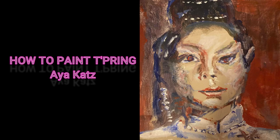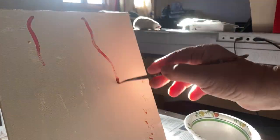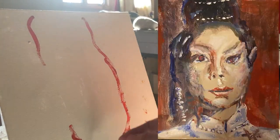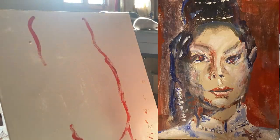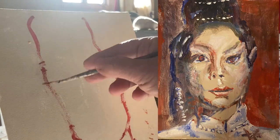How to paint T'Pring. I've painted T'Pring several times during my life — the first time was about 47 years ago. Here is a reprise, and this is a very simple painting technique which I'm glad to share with you.